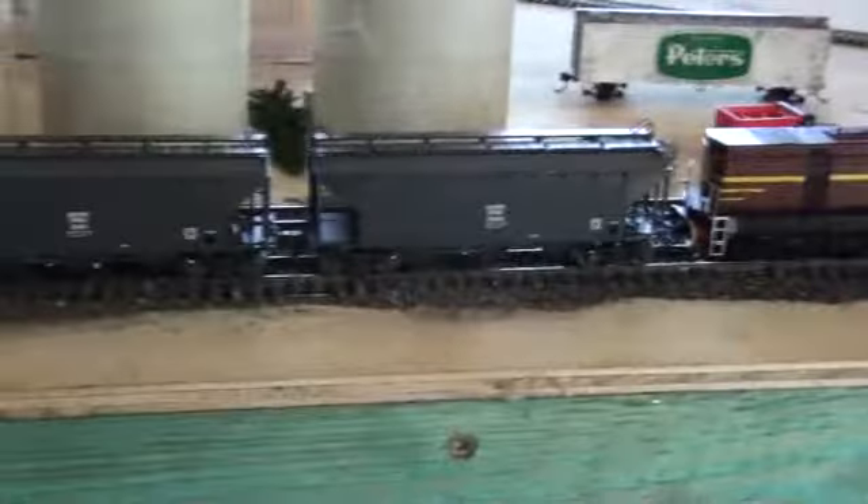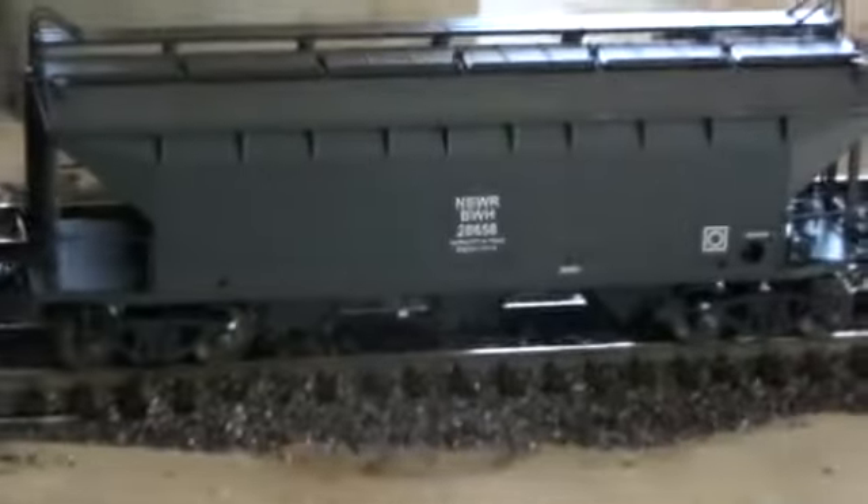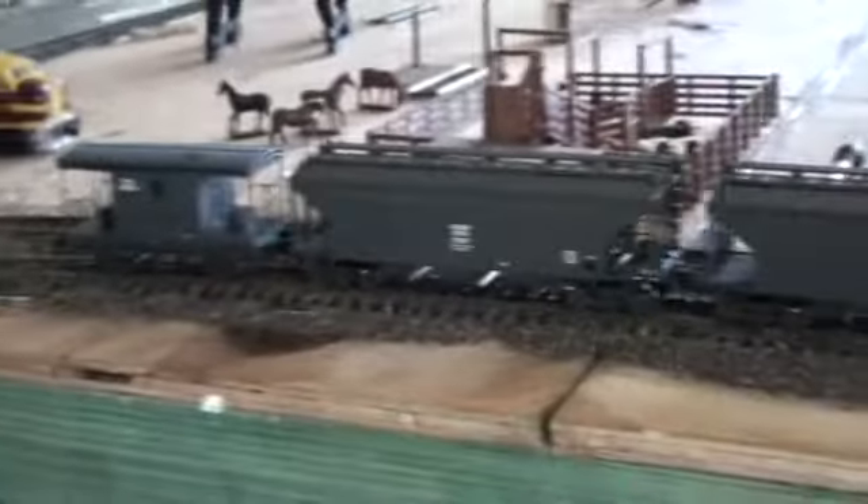The next thing is four more WBH's to go on my week train. Now my week train's nine hoppers long.